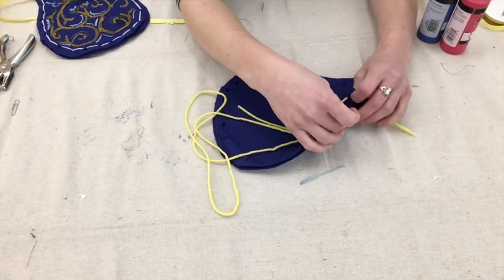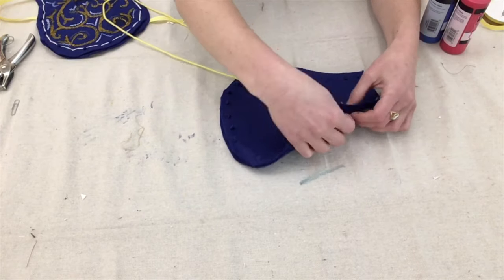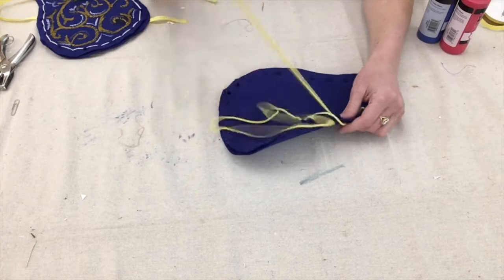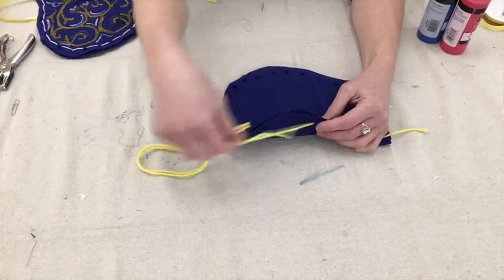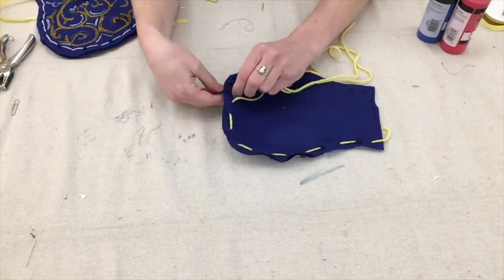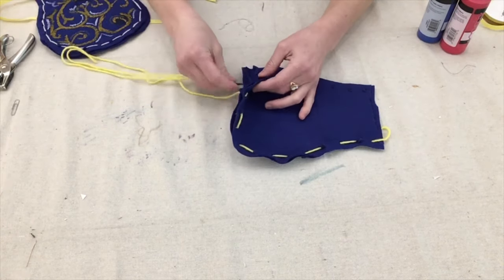Once I've completed punching the holes, it's time to sew the pocket together. I'm going to use a length of yarn about three feet long and thread it onto a paperclip, using the paperclip like a needle to help push the yarn through the holes. Starting with the hole on the flat edge of the pocket, I'm going to do a basic stitch going down through one set of holes and up through the next.